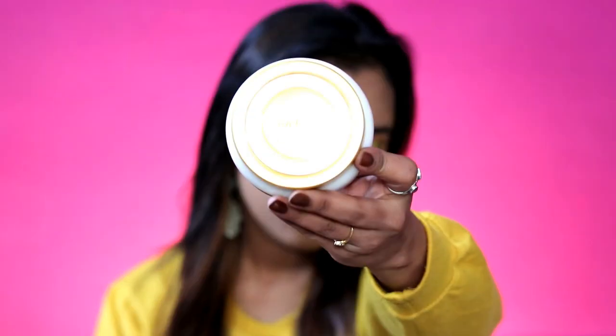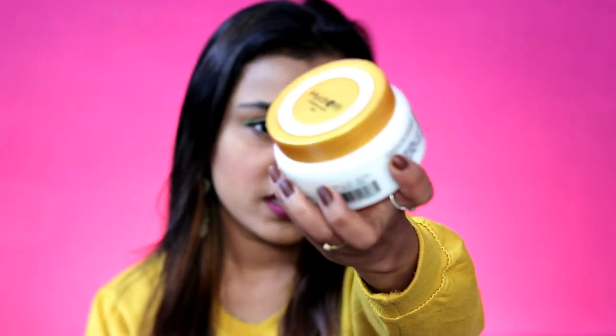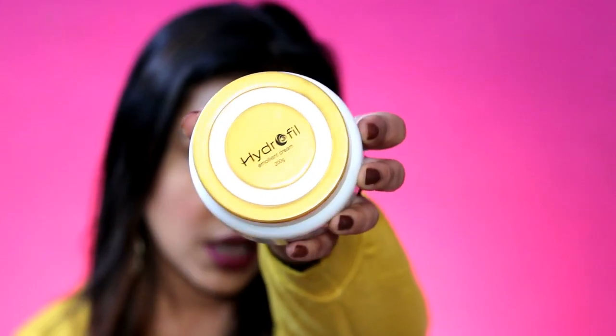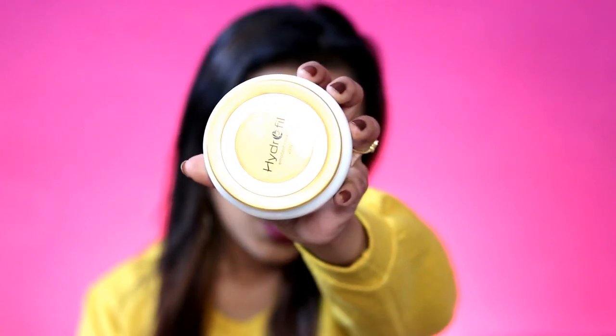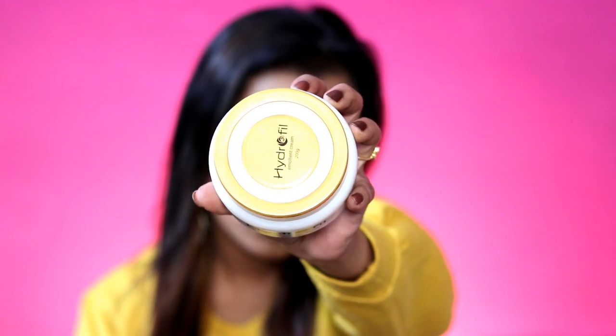So I'm talking about a body butter, and I got this from emegamartindia.com. This is a hydrophil moisturizer — or I can say this is like a body butter or thick cream. This product is 200 grams and it's called Hydrophil Emollient Cream, specially for normal to dry skin and winters.